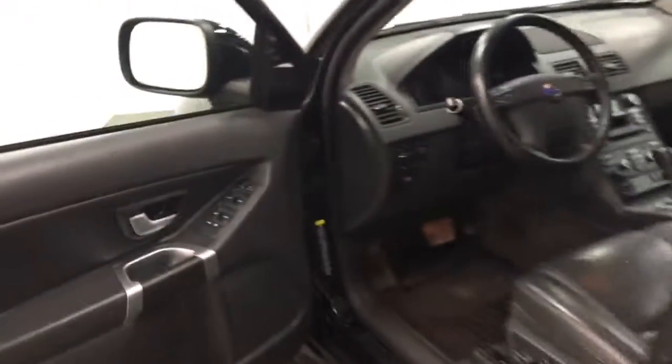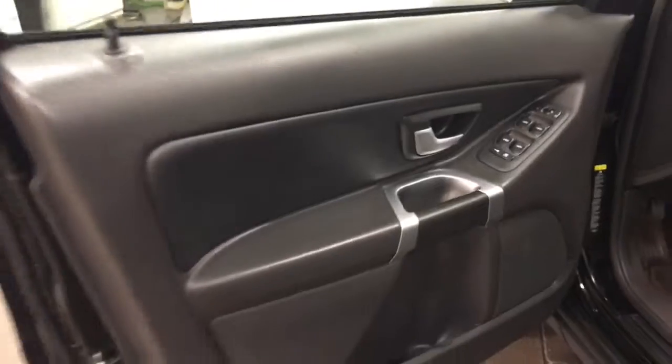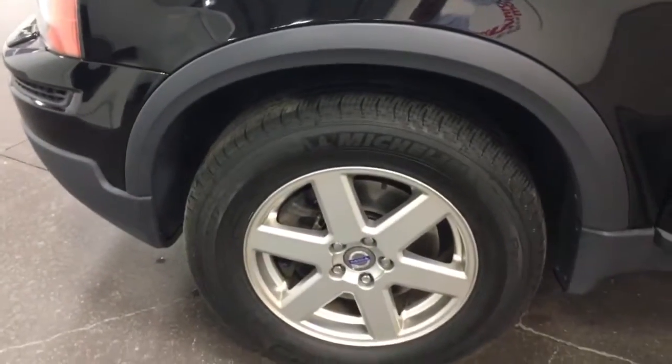Tires are Michelins. The interior here looks fabulous — great shape there. Nice-looking car, and this side here is looking good.